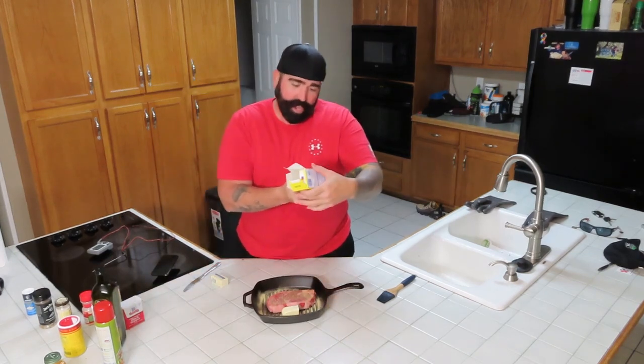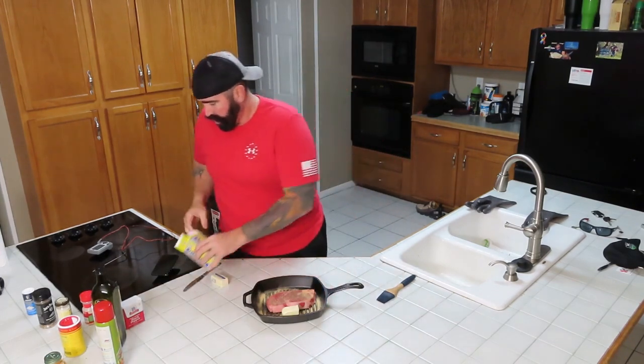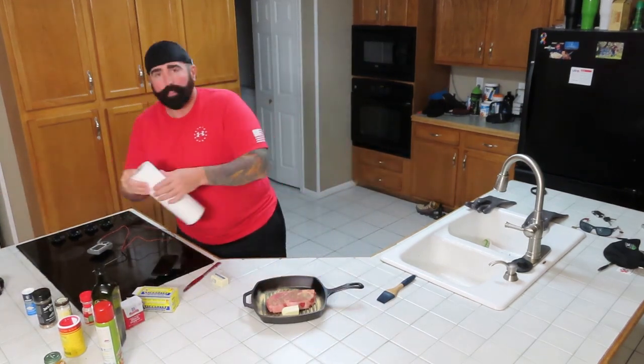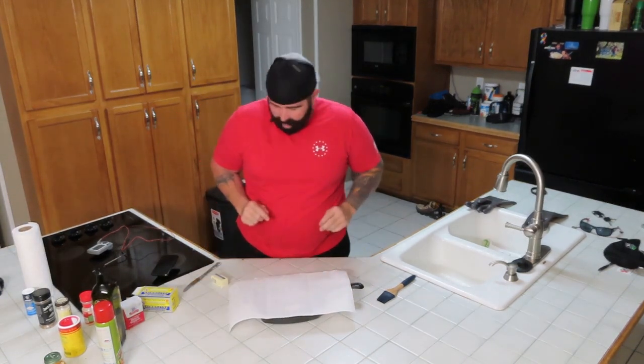We're going to save our butter. This butter is Falfurrias sweet cream salted butter, made right here in Texas. So we've got our seasoning, we've got our butter. We're going to let this hang out, put a little napkin over it, and go start the fire.